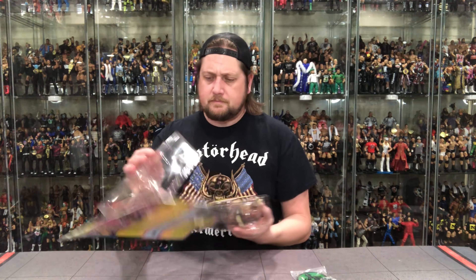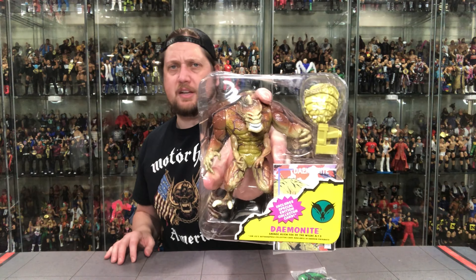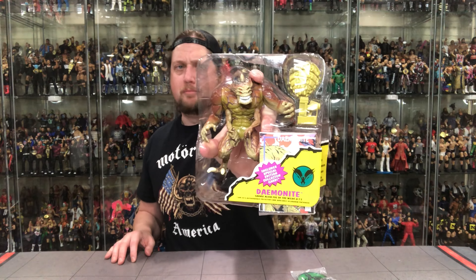I remember I had like five of these — I army built them back in the day. The old three for ten sale got me good. One day I had money burning a hole in my pocket and I said I need like five of these, so that's what I did. There he is in the old plastic prison. Very reminiscent of the Brood from the X-Men, as I keep saying.